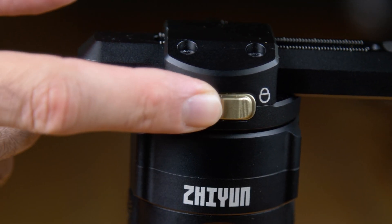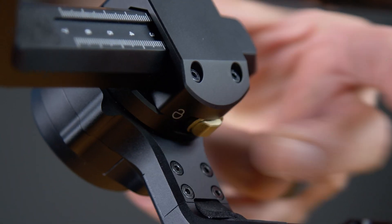They also added a new locking mechanism for all three of the axes. You just switch that over to lock and then you can now lock that axis. You can lock this one as well, and you also have one for the tilt. So if you're not using your gimbal and you set it off to the side, if someone were to accidentally bump it, your camera's not going to move around and get damaged. And if you want to transport this, you can easily lock those axes and toss it in the backpack, and the gimbal won't be flopping around on itself.